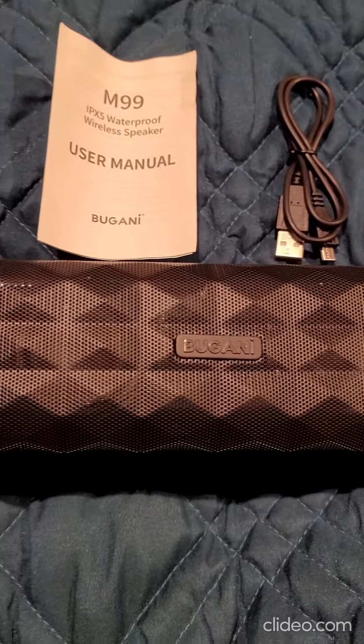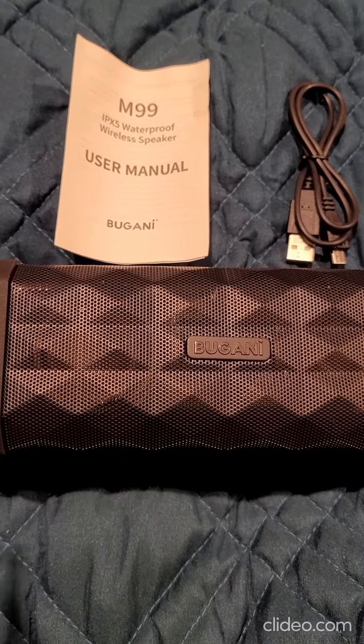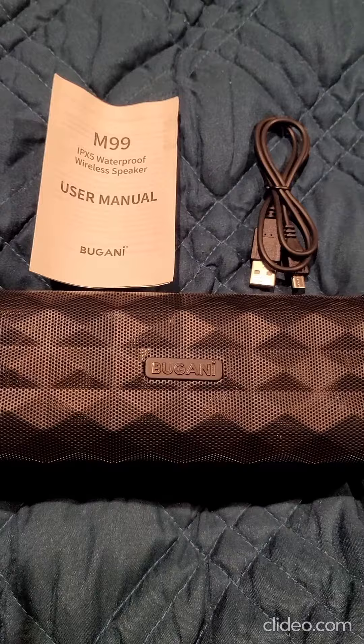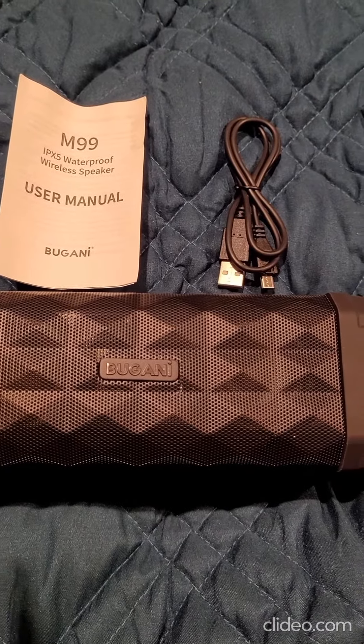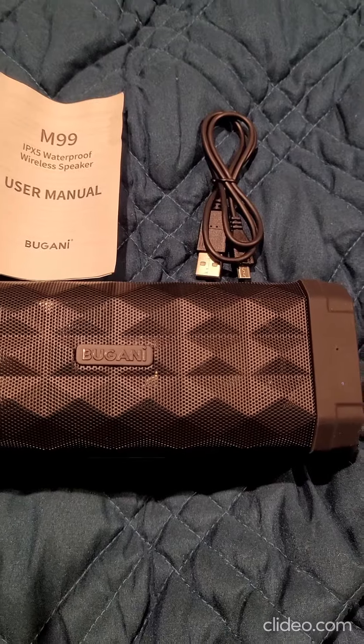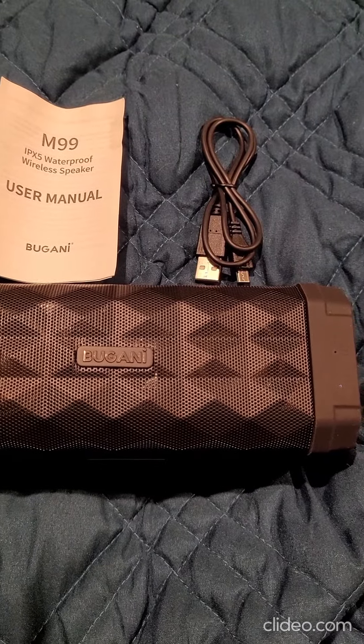I've had it on very loud. It also plays outside very well — I know sometimes speakers don't play very well outside, but this one does. I had no problems playing it even not on the loudest volume and I could still hear it when I was out doing some yard work.